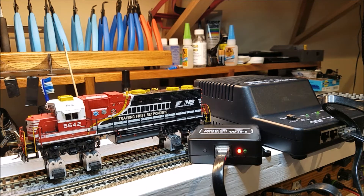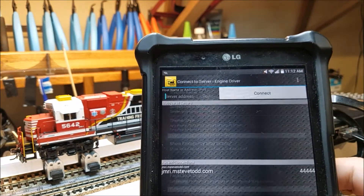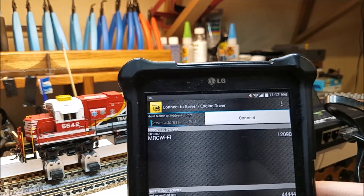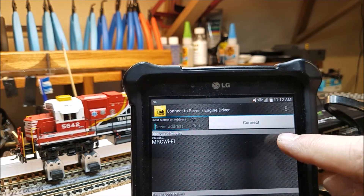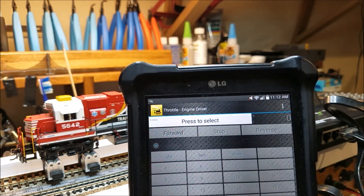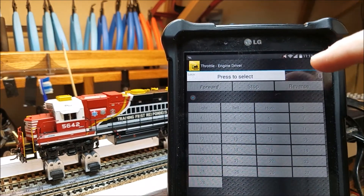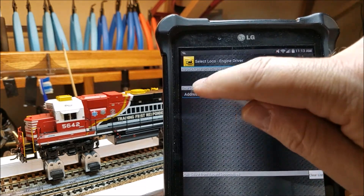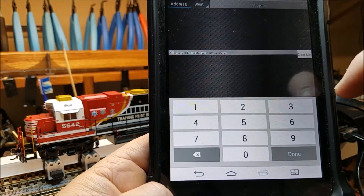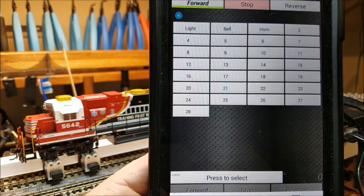We'll go back and open up Engine Driver. Now we've got our MRC Wi-Fi — let's select it. So we want to select our loco. We'll press to select and hit our address. The address for this locomotive is 5642. We'll see if we can find it — there we've got it.